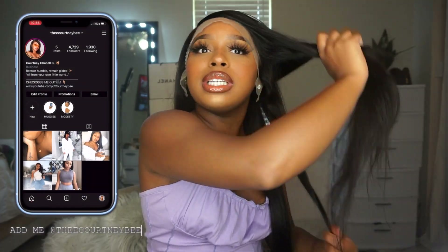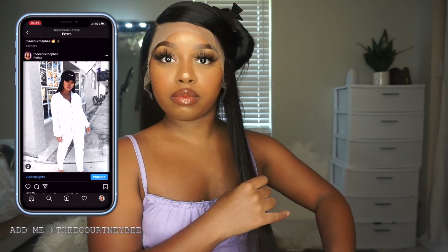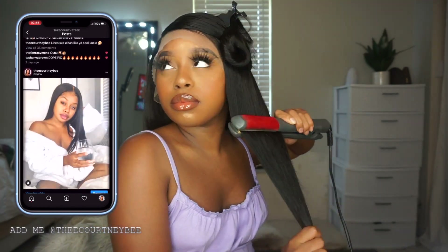You guys, do not mind me laughing and talking during this whole clip because I was on FaceTime with my best friend and we were catching up. It was a cooler vibe, you feel me? So don't mind me laughing at myself.